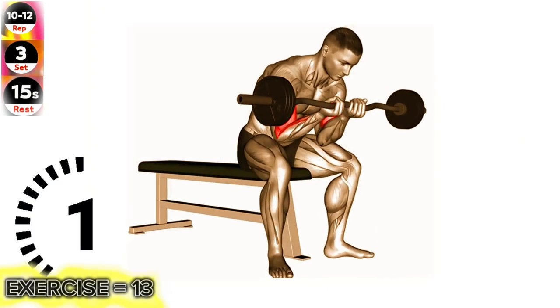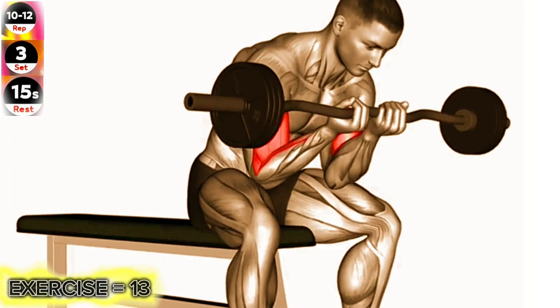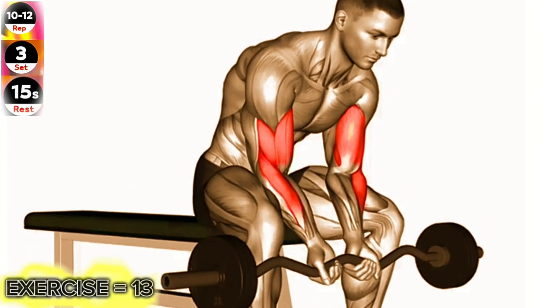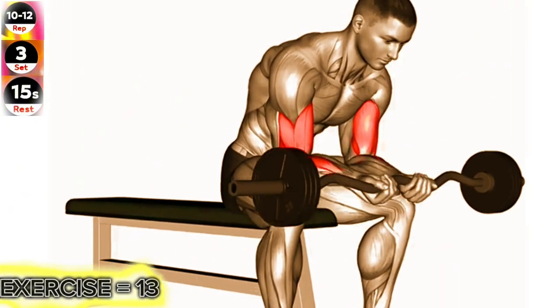Exercise 13: Easy Bar Seated Close Grip Concentration Curl. To get the most out of this exercise, focus on fully contracting your biceps at the top of the movement and squeezing them for a brief moment before slowly lowering the weight.